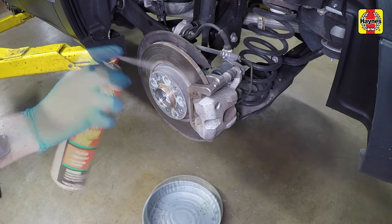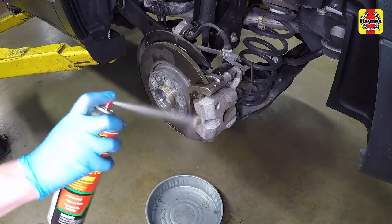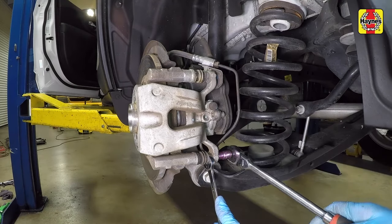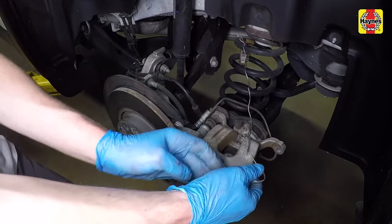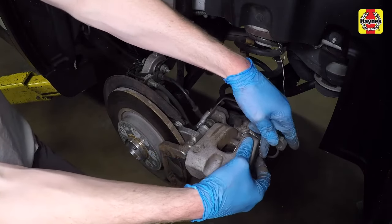Position a drain pan under the brake assembly and clean the caliper and surrounding area with brake system cleaner. Hold the caliper lower guide pin with one wrench while loosening the caliper mounting bolt. Remove the bolt and rotate the caliper up. Suspend the caliper with a length of wire or coat hanger tied to the front strut spring to prevent the caliper from falling.